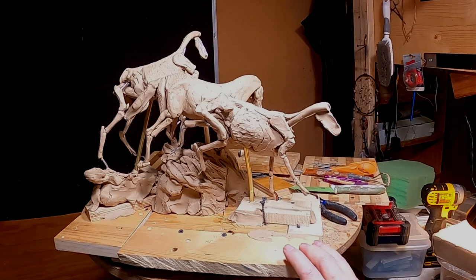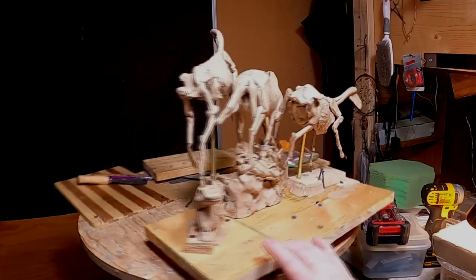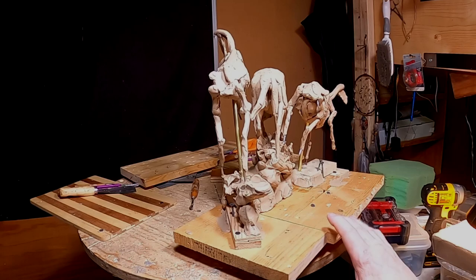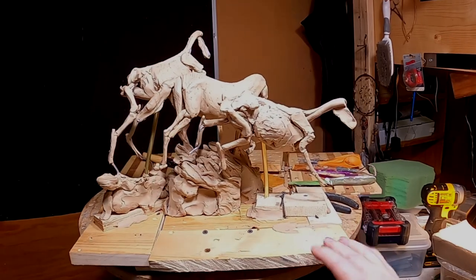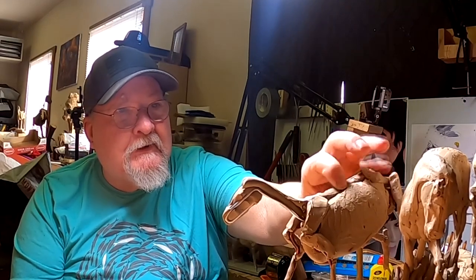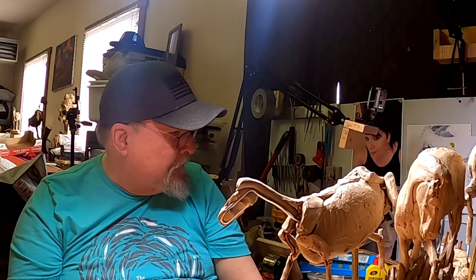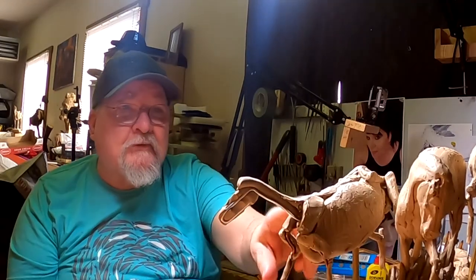That way, when cast in bronze, it will act as a support for the figure, giving the illusion that the horse is running and off the ground in both the back and front. The back horse I'm still going to be playing with. I'm limited to the base I've got right now, but I think I'll leave it as is for now. Next session I'll start working on the front horse — I'll probably take the head off and work on it separately. I also need to print out a horse skull at proper proportions so I can take measurements off that.